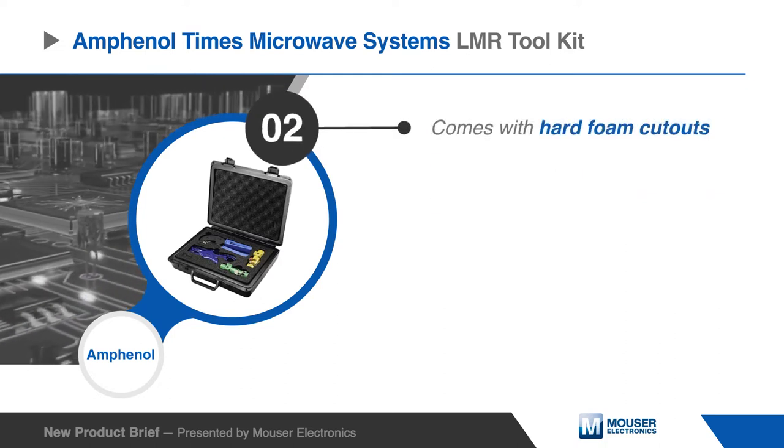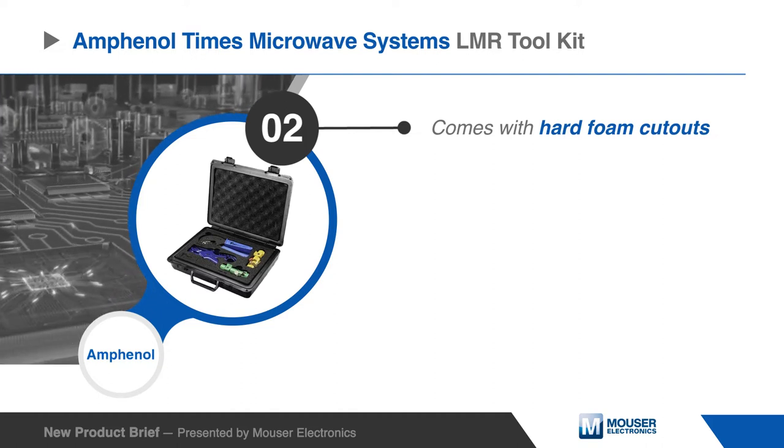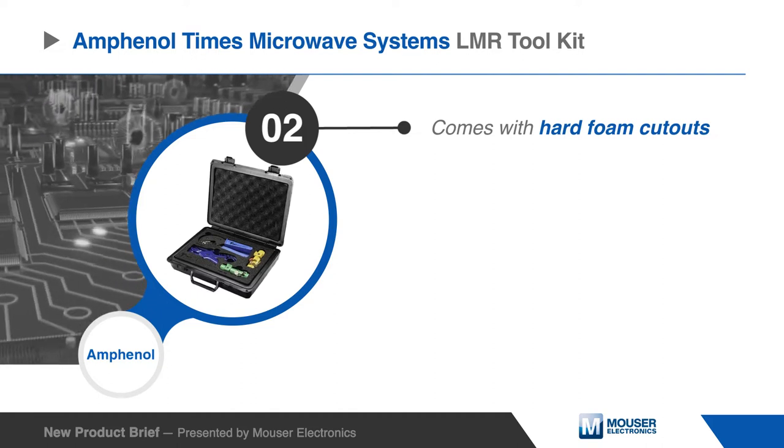The LMR Toolkit comes with hard foam cutouts that house the tools needed for use with the Amphenol Times Microwave Systems LMR Cables.